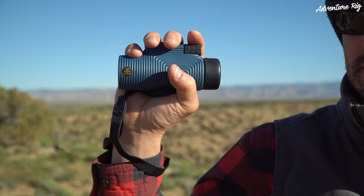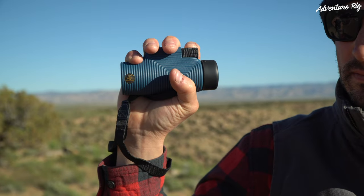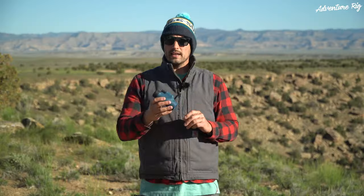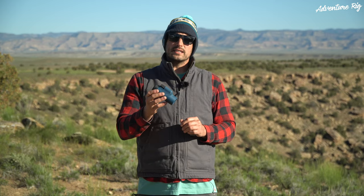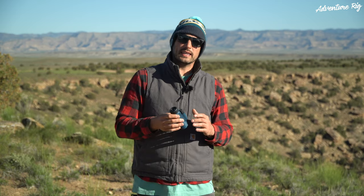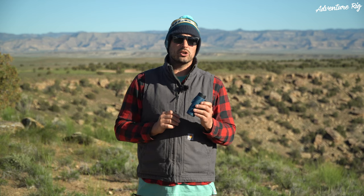It also comes with a leash so that you don't end up dropping it, as well as a little bag to store it in so it doesn't get damaged, and a cleaning cloth. One downside we've found is that they're not 100% waterproof. So if you were to drop these in a puddle or a lake, you're going to end up getting water inside of them. They are water resistant, just not waterproof — something to keep in mind depending on the situation you want to use these in.